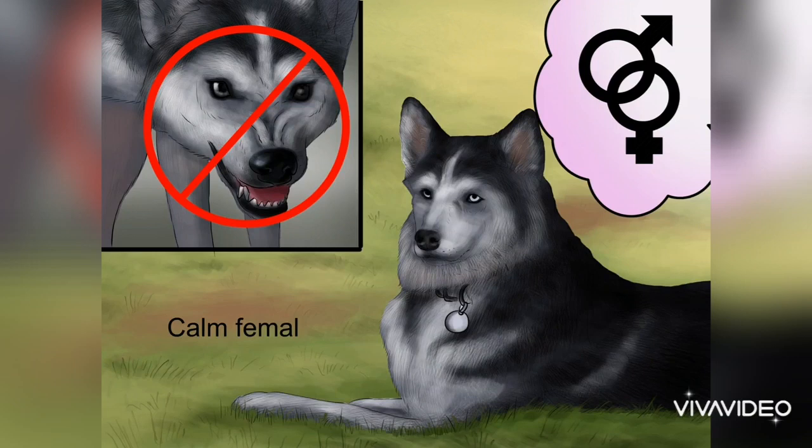Breed females with a calm and nurturing temperament. The stud dog only needs to perform one job — getting the bitch pregnant — but the bitch must carry the puppies to term and care for them when they're young. A calm female dog is more likely to be a good mother to the pups. Using a female with an aggressive temperament can result in unhealthy or aggressive puppies.